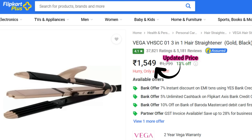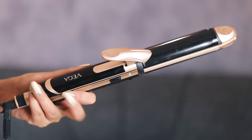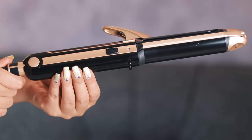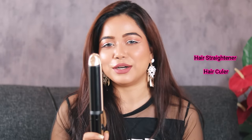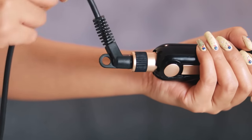It is 4.1 star rated on Flipkart, which is really amazing. This is how the actual multi-styler looks — it comes in a beautiful color combination of black and rose gold. When you hold it for the first time, it appears like a curling iron, not a regular hair straightener or flat iron. Here's my Philips curling iron for comparison. With this multi-styler you can create curls, straighten your hair, and do crimping. It comes with a 360 movable cord.